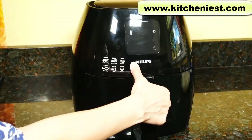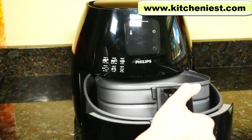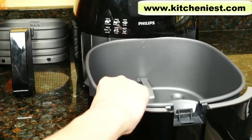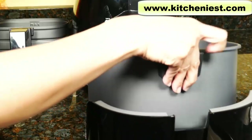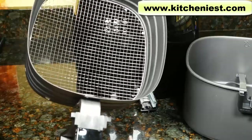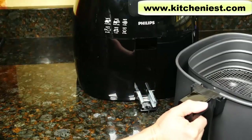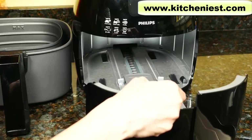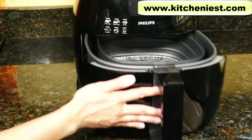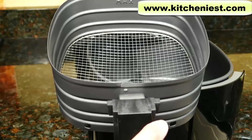When you first get the unit, pull the handle to open the drawer, lift the basket out, and remove the pan — just slide it out and lift it off the tracks. The pan and the basket are dishwasher safe, or you can wash both in warm soapy water and dry. Put the basket back in the pan, open the drawer, put the pan in, and slide to close. The basket holds 2.65 pounds or 1.2 kilograms.